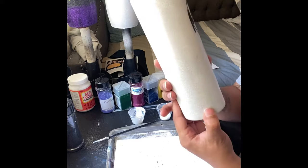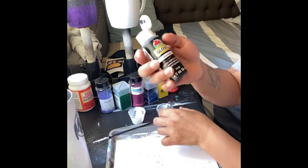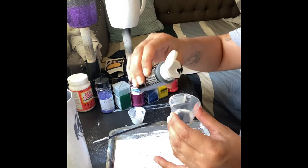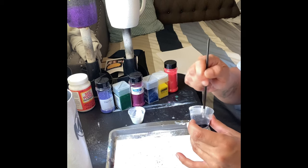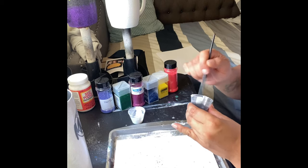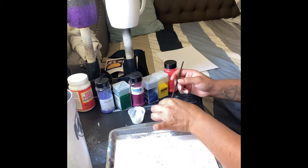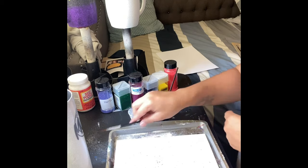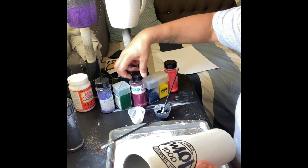We're going to start with a clean prepped tumbler — I did a light layer of epoxy on it. Now we're going to grab our black acrylic paint and mix it into our Mod Podge. The reason we're adding black paint is so our leopard prints are brighter, so when you're adding the glitter it shows more. Just mix it until it's completely combined. I'm going to go ahead and open my glitters so I can have them ready.